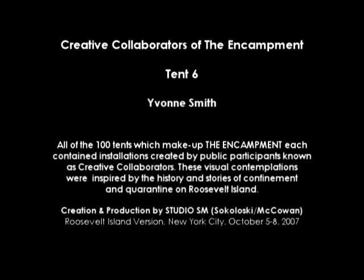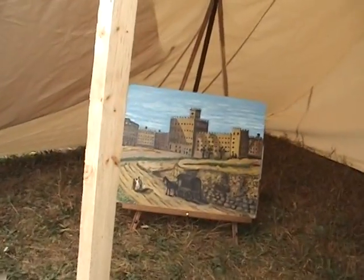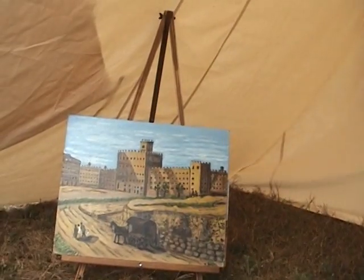You gotta go in there. Oh my goodness. Blackwell's Penitentiary. Blackwell's Penitentiary. Oh my goodness. Blackwell Island Penitentiary.